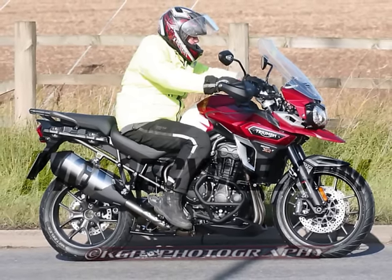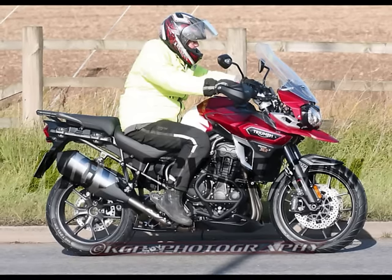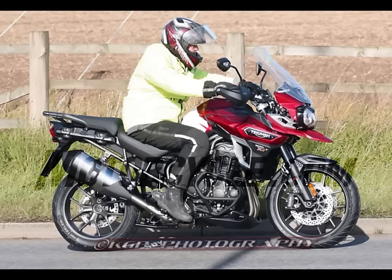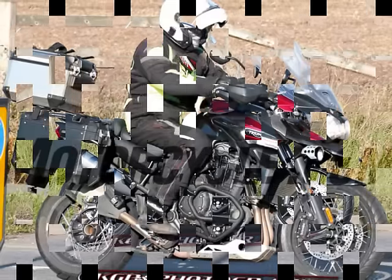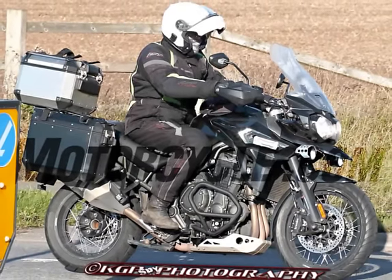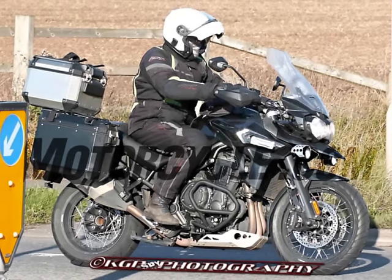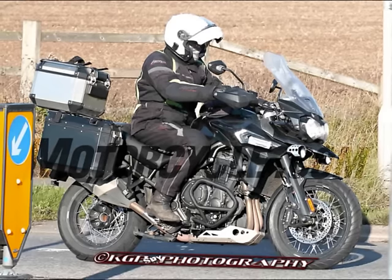Our sources also spied a prototype version of the Explorer XC variant undergoing pre-production trials. The 2016 Explorer XC gains a raft of improvements, including new styling — the nose, sides, exhaust and seat are revised — and technical updates including improved engine electronics, new suspension, better traction control and multiple riding modes.